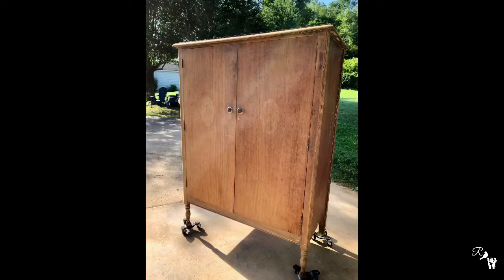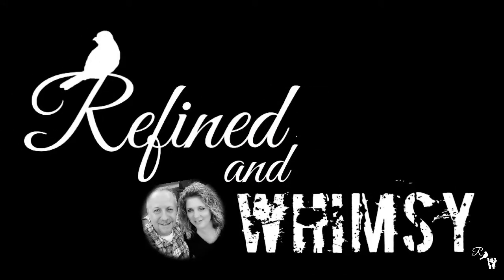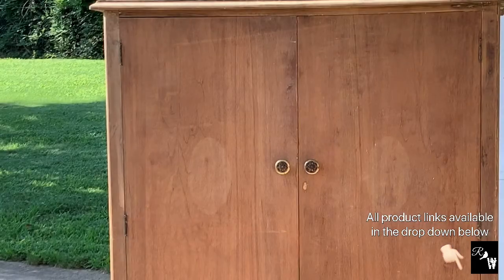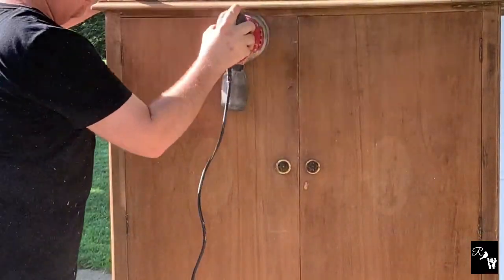Thank you so much for visiting our channel. Today we're going to redesign this incredibly beautiful armoire. We're first going to start out with some light sanding with 220 grit sandpaper to help smooth out any imperfections.